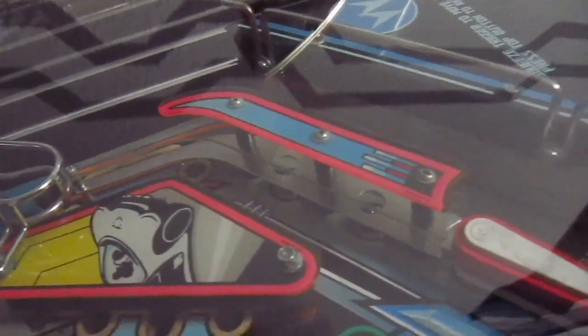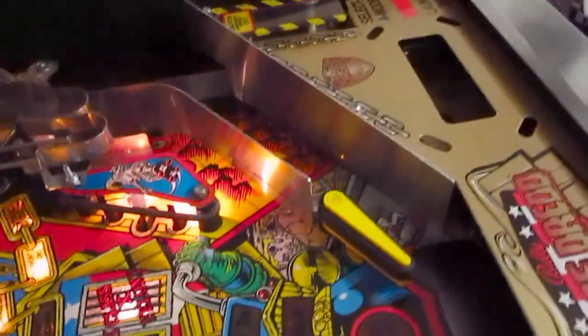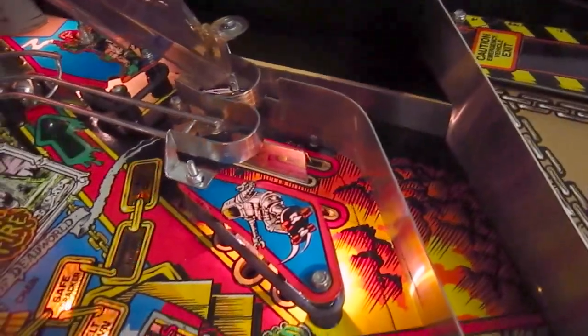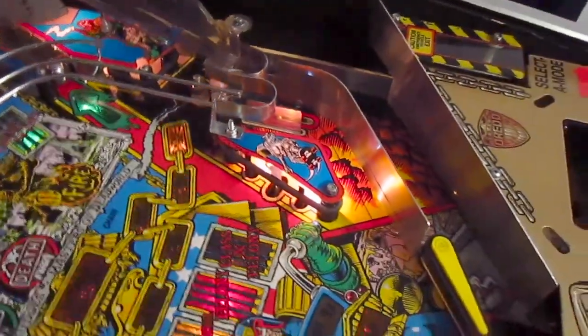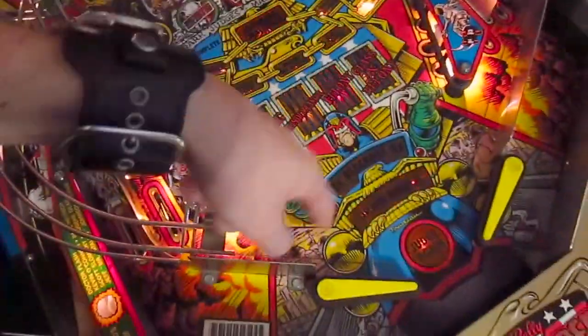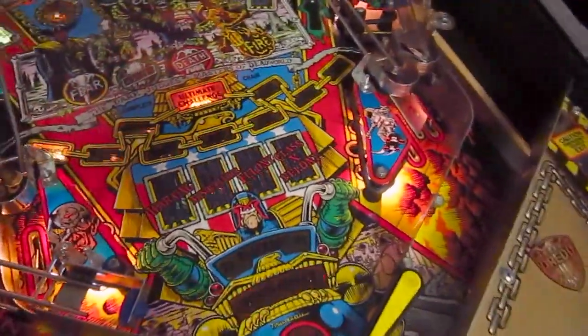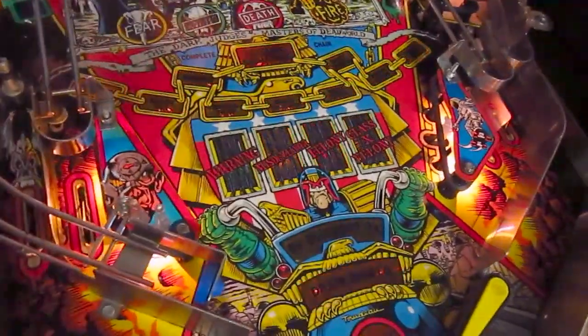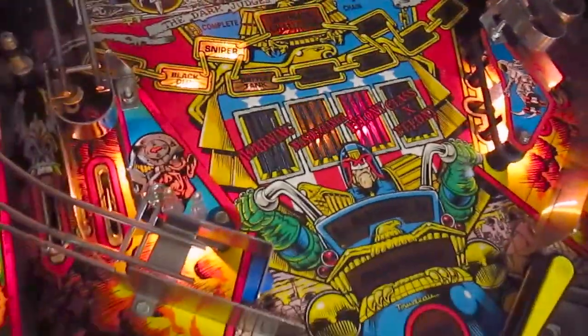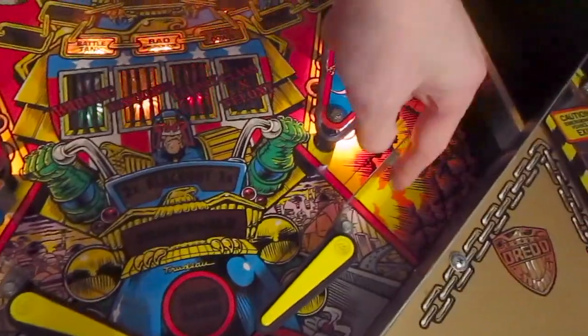In other pinball machines you have those lit-up lanes, but here you only have those metal flaps, which is a nice touch for the look of the machine. But it can also be really annoying during gameplay, because when the ball comes rolling down and hits against one of those plates, it's really loud. And one thing I also don't like about those flaps is that it makes the whole area right here really, really dark.